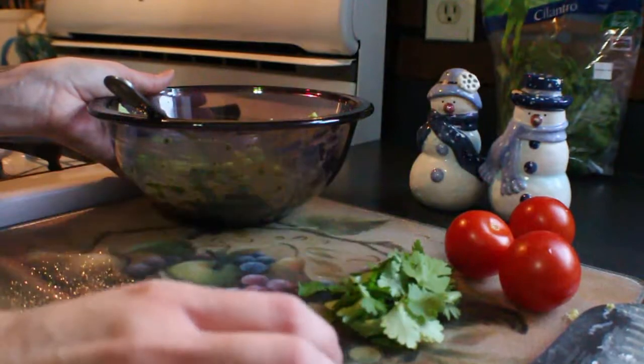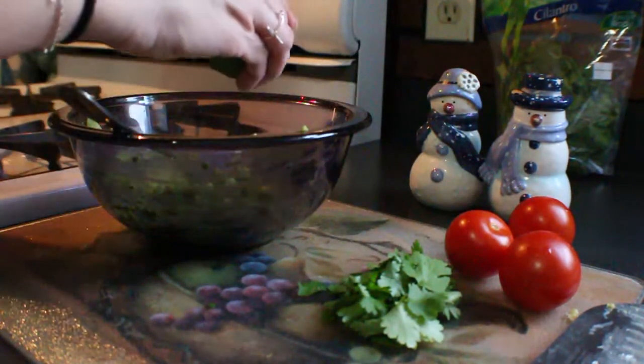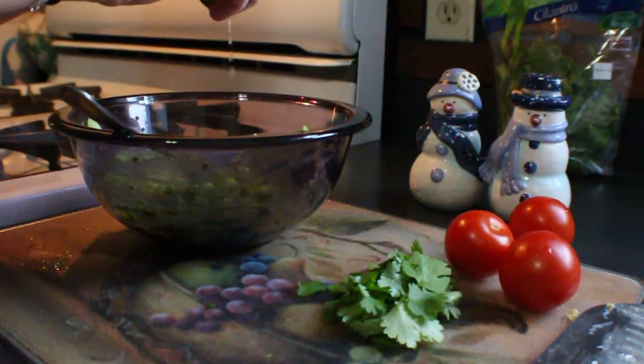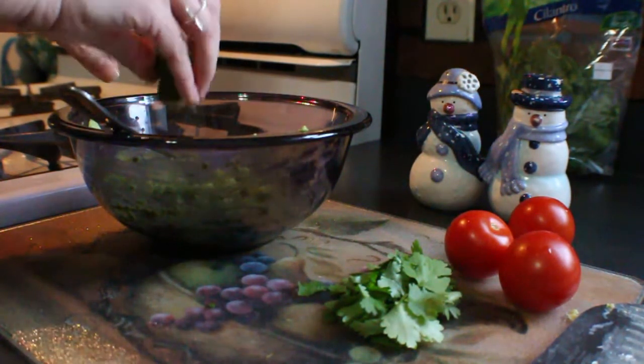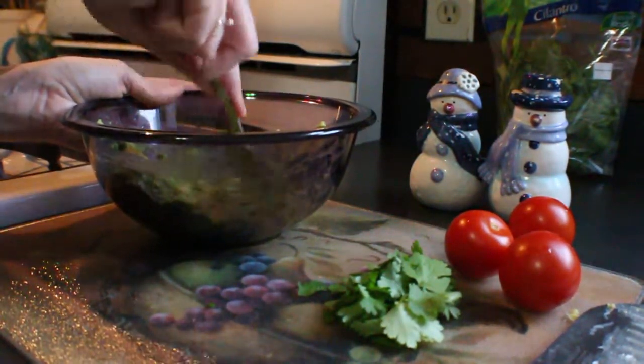Now I'm going to squeeze half a lime in there. The lime is not only going to brighten and freshen it up, but it's also going to keep your avocados from turning brown. Give that a little mix.